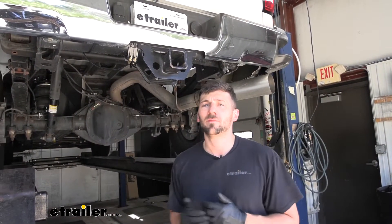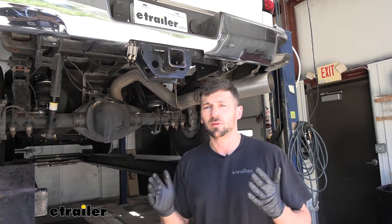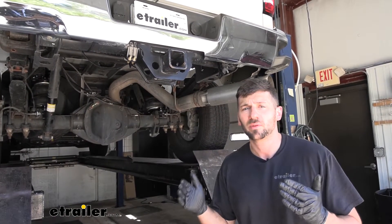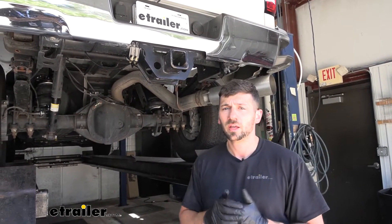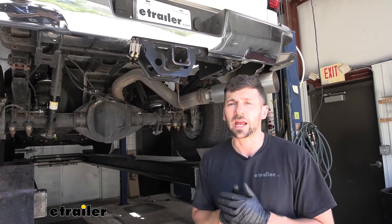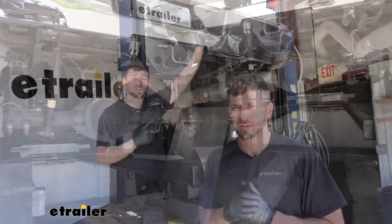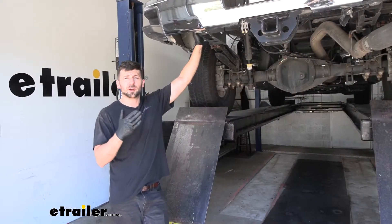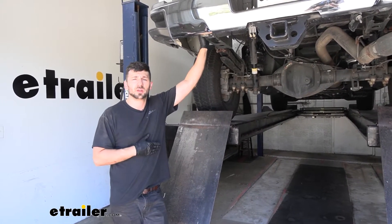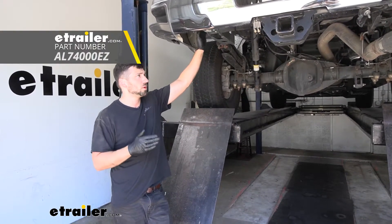In order to really maximize the setup with our air springs, you're definitely going to want to look into a compressor kit. The compressor kit is going to provide us with constant onboard air, so we can adjust the pressure inside our airbags on the fly — we don't need to worry about pulling over and finding an external air compressor. If you feel you would benefit from an air compressor kit, we have plenty of these to choose from here at eTrailer. In fact, we're actually going to be making a separate video showing you how to install one of the systems on this truck.